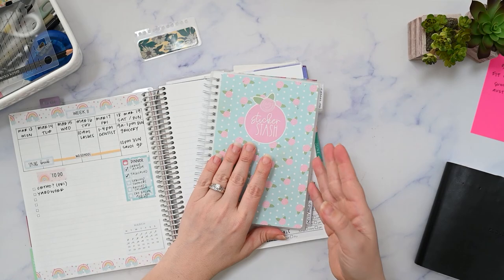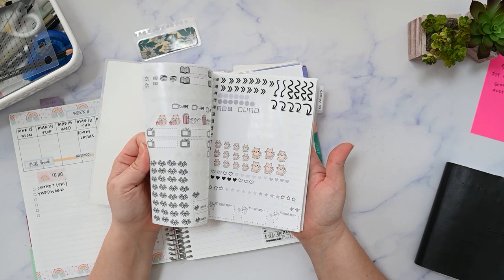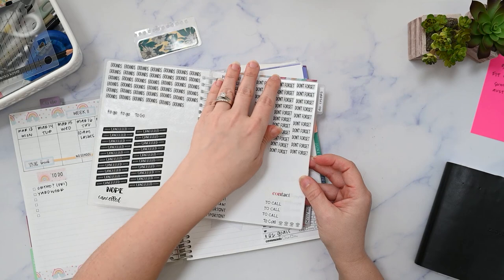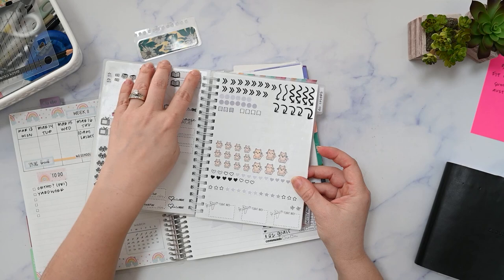I have my reusable sticker album from Orange Umbrella Co where I just keep a bunch of stickers that I may or may not use. In here I have all of my black and white or neutral stickers and scripts in this section, and I organize them based on what they are. So like, these are all 'to do,' these are things you might leave the house for, just basic words like 'important' and 'don't forget.' This is social media stuff. These are just pencils.